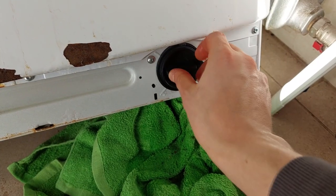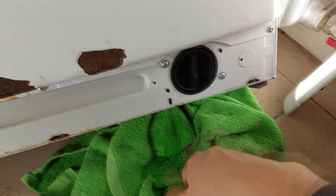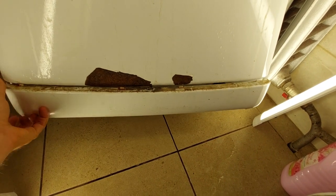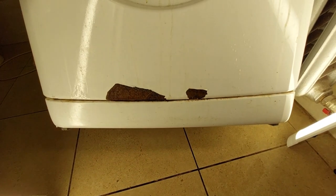Then screw the cleaned filter back in and tighten it, so the neighbors don't flood the next time you wash clothes. After that, just put the decorative plastic panel back on and you're done. Just have to think of something to say to grandma about the damaged paint. Have a better day than I had. Thank you.